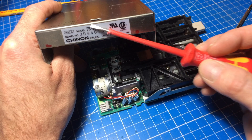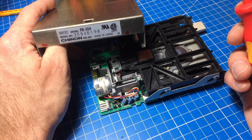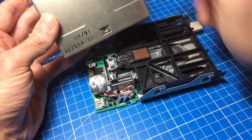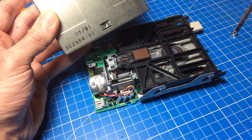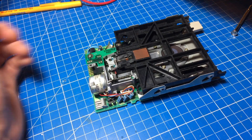It's revision E, and it's supposedly from an Amiga 500 — not from this one I tried it on, but they are all compatible with each other. This was made in 1991, which is quite recent compared to the Amiga, which was made in 1987.